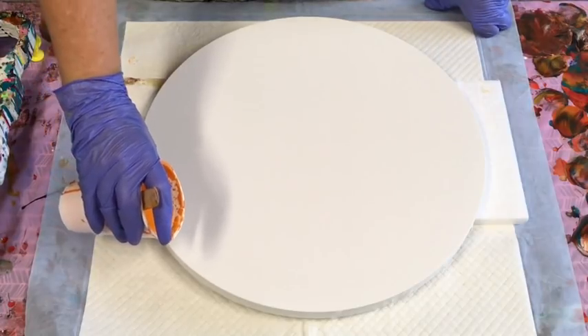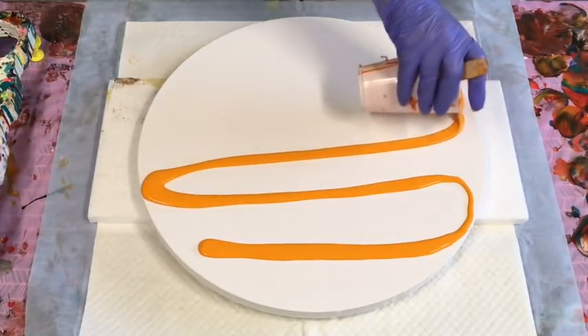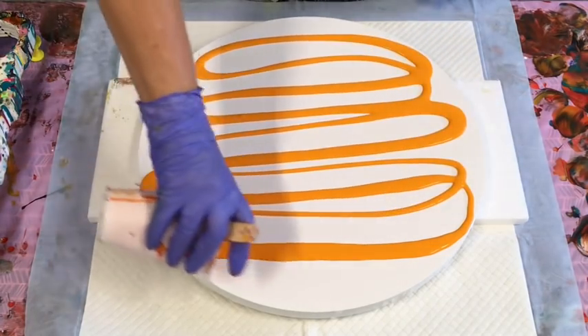Okay, let's get this show on the road. So this is an orange that I put some yellow in. Like I said, I want to go with the sunset colors. But that could change — it could change.